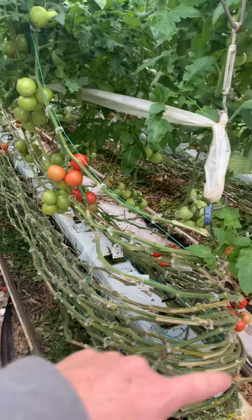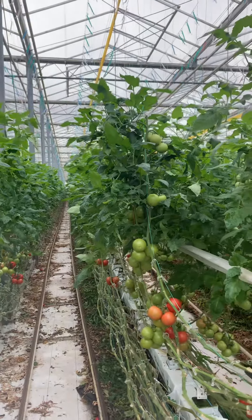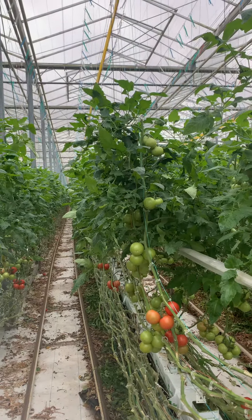Hello everybody. This is a 10-acre block of hydroponic tomatoes — a commercial greenhouse.